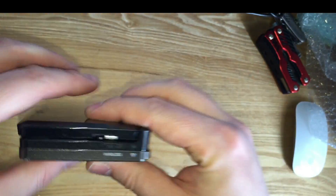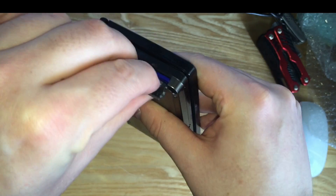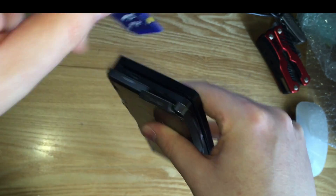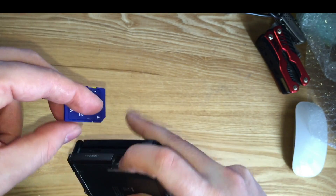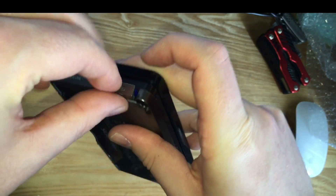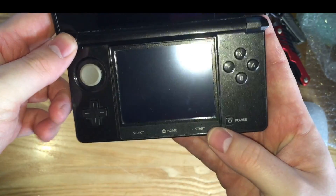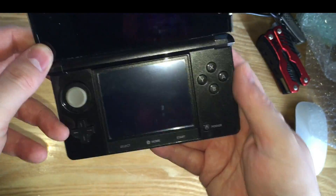It's in decent shape and it has a 2GB SD card with it, which is great — that'll come in really handy. The console itself is in pretty good shape, a couple of scratches on the front, and it does power on.